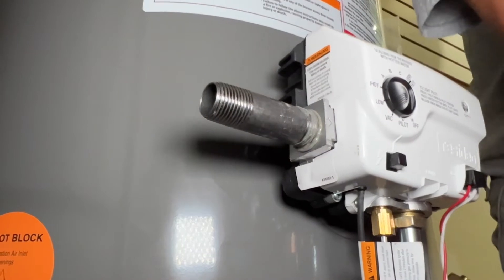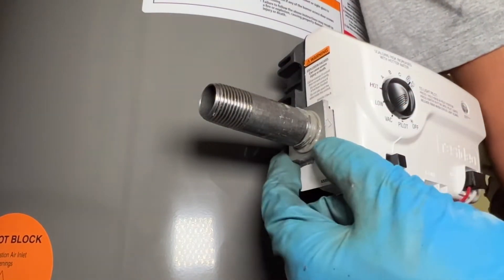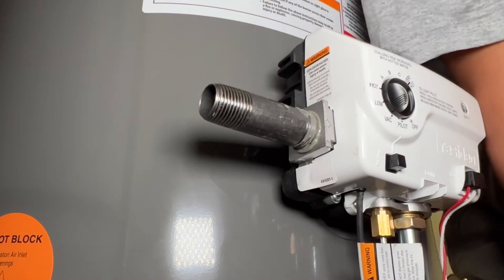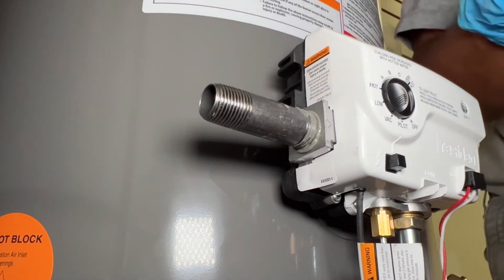You don't want to over-tighten this thing because if you over-tighten it, you could break the valve. It looks like it's aluminum — yes, definitely aluminum. Alright, so let's work on the tee piece.